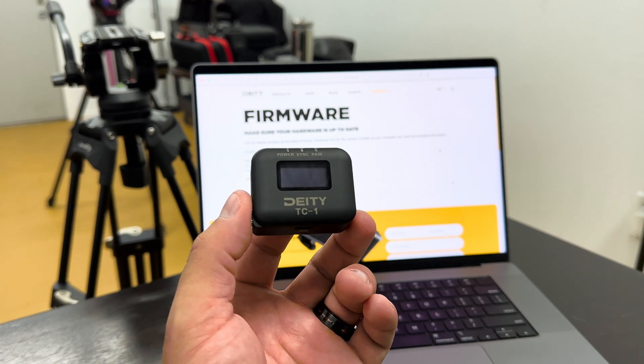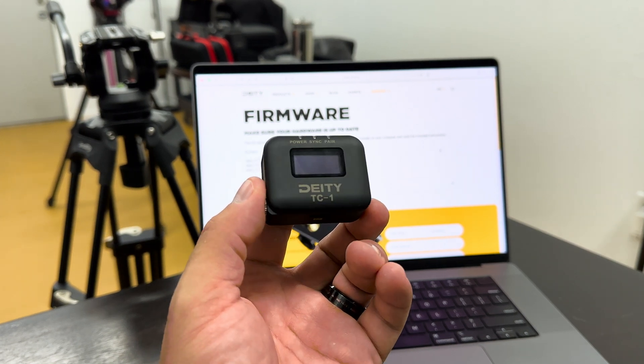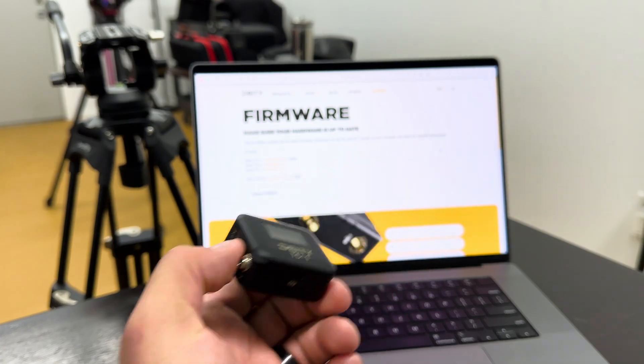All right, in this quick video, I'm going to show you how to update the firmware in the Deity TC1 timecode device.